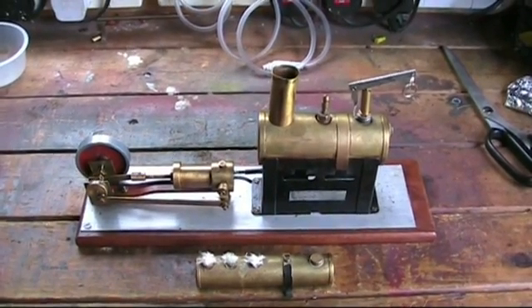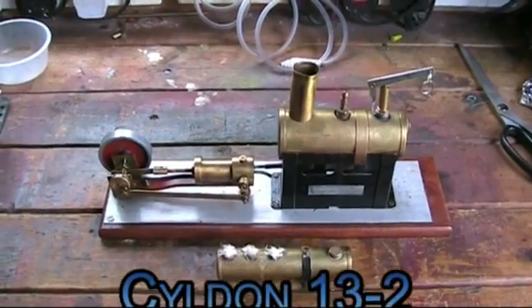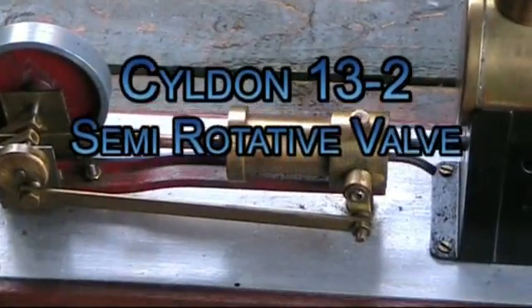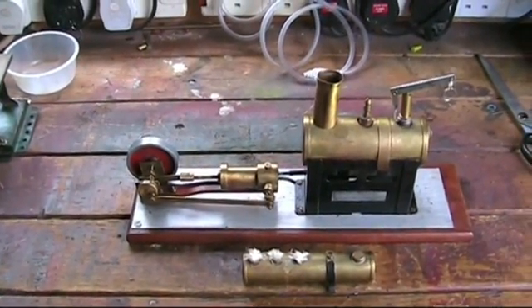Now here's an engine you don't see every day — this is a Silden 13-2 semi-rotative valve, that's the part there. Very lucky to get this one; I got this one at the STIA.